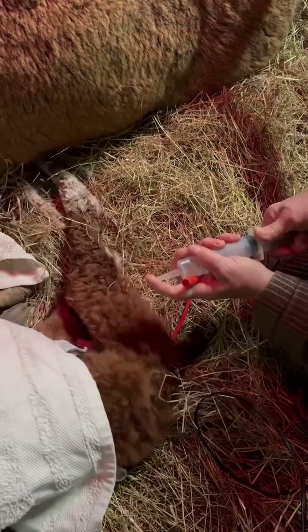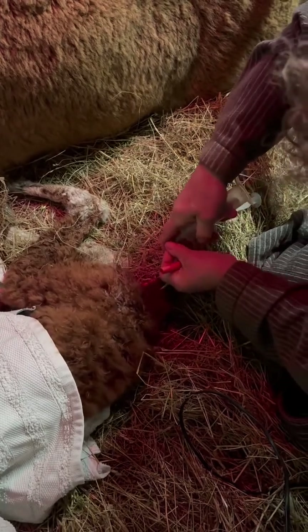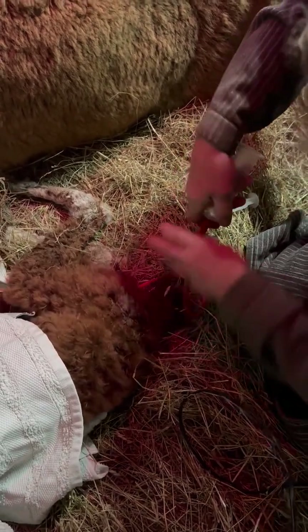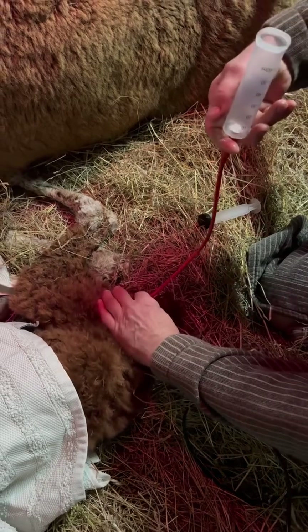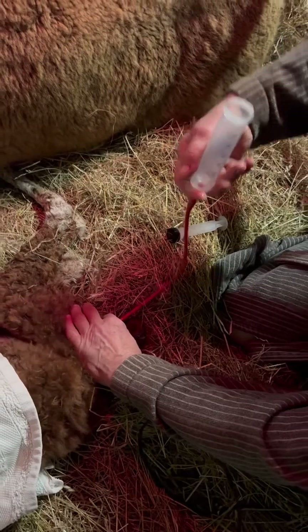So syringe — face come out. We need 15 hands for this. And just let that run into it. It's mostly run out, but a little bit gets absorbed through the anus wall.